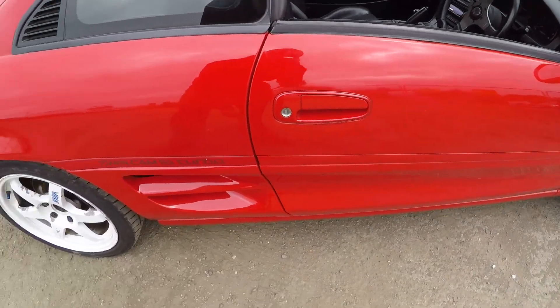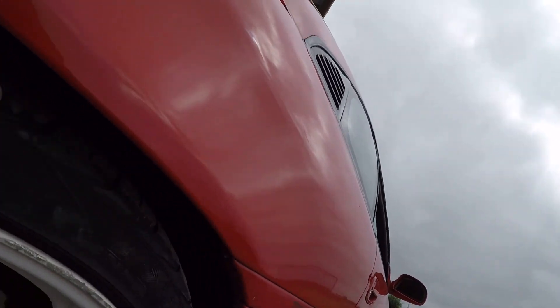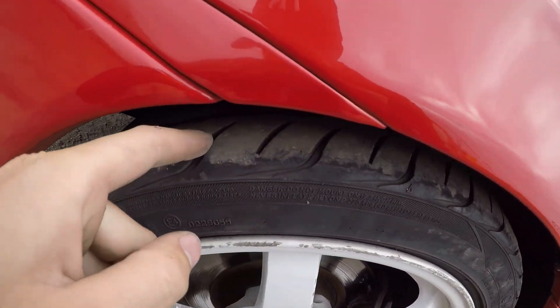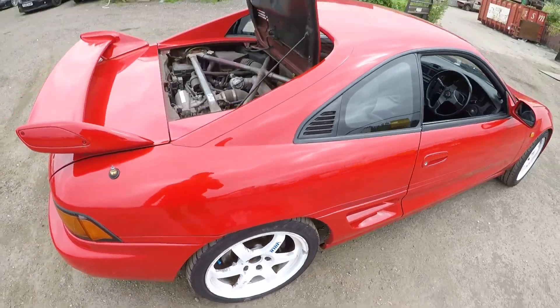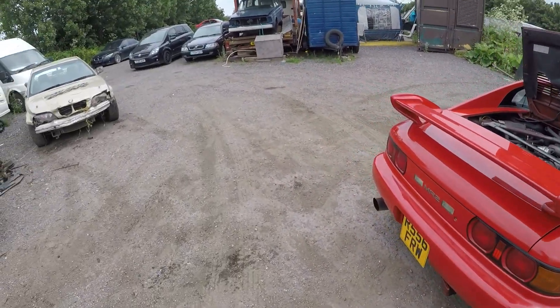I've just had the arches rolled previously, which is lovely — that stops the wheels scrubbing. The tyres are getting a little bit old, however they've still got good tread, and they're running Yokohamas all around, nice and grippy, which is always good.